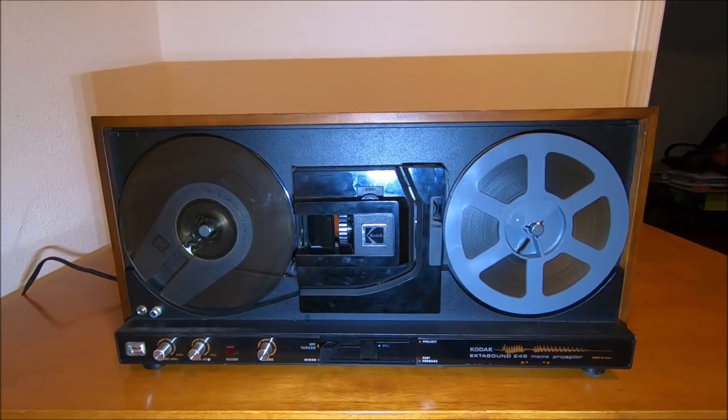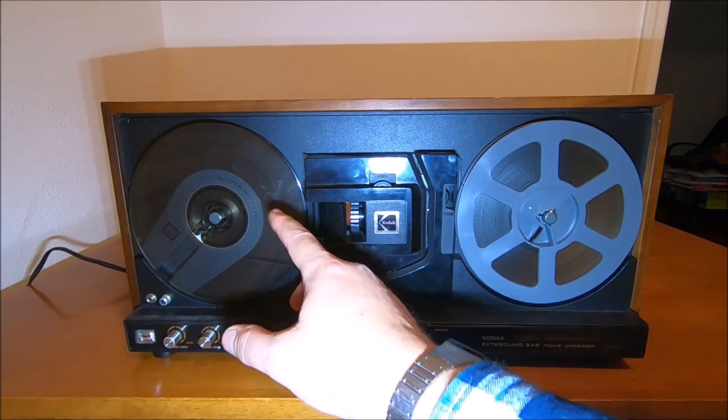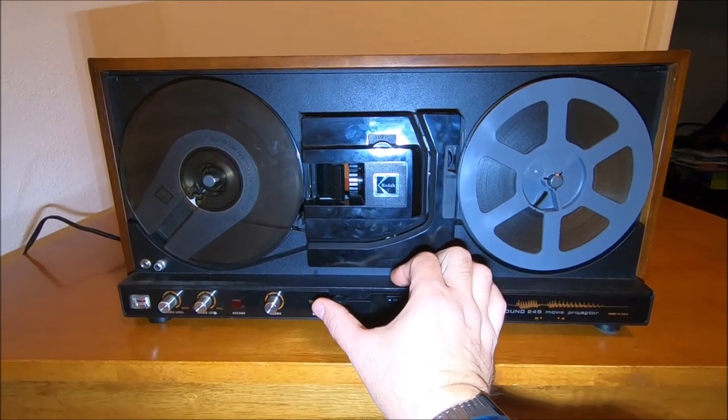Let me fast forward to about halfway through the reel and see if it still has the power to pull it at the proper speed.